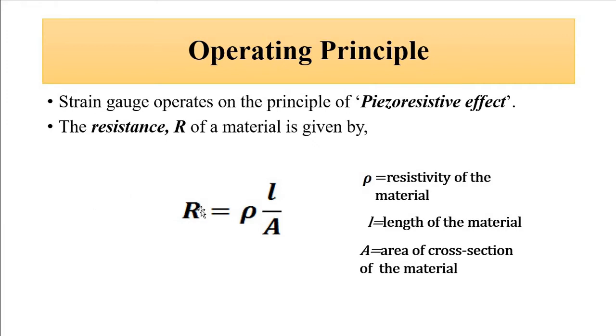The piezoresistive effect is the change of resistance because of stress applied on it — deformation. Resistance is given by ρl/A, where ρ is resistivity, l is the length of the material, and A is the cross-sectional area. There are two ways resistance can change in a strain gauge: through change in length and cross-sectional area due to deformation. Resistance is directly proportional to length and inversely proportional to cross-sectional area, so an increase in length causes an increase in resistance and vice versa.